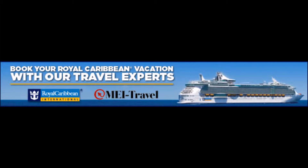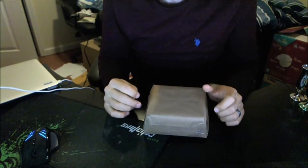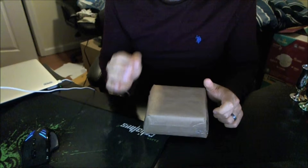If you want to plan a Royal Caribbean cruise vacation, you want to check out MEI Travel. They've got some great folks there to help you get the best possible vacation experience, save you money, and make your life a whole lot easier. Check them out right now at MEITravel.com.